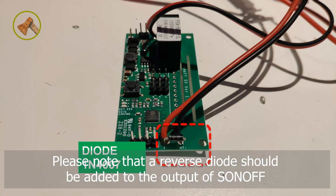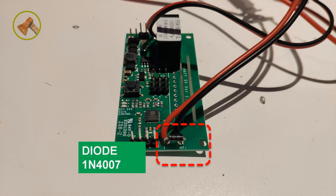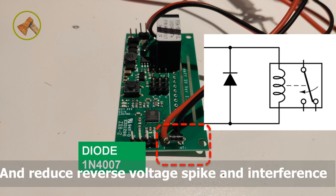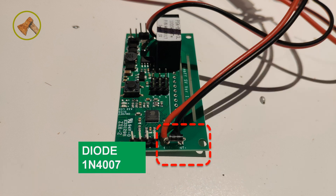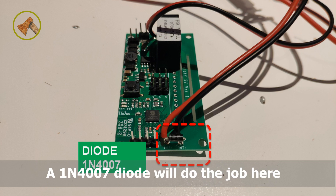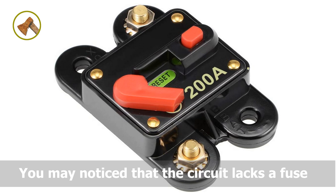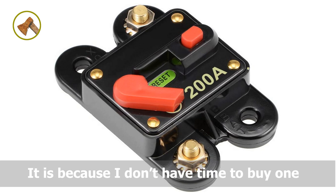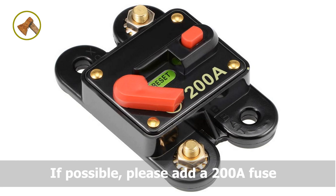Please note that a reverse diode should be added to the output of S-ON-OFF. This diode provides the return path for the current driving the relay and reduces reverse voltage spikes and interference. A 1N4007 diode will do the job here. You may notice that the circuit lacks a fuse — that's because I didn't have time to buy one. If possible, please add a 200A fuse.